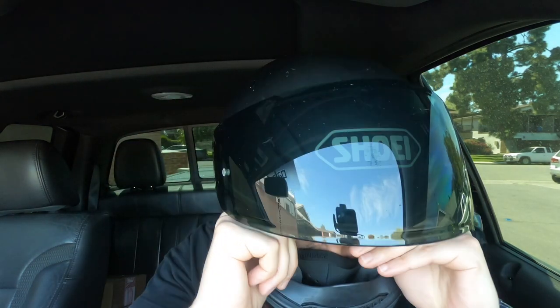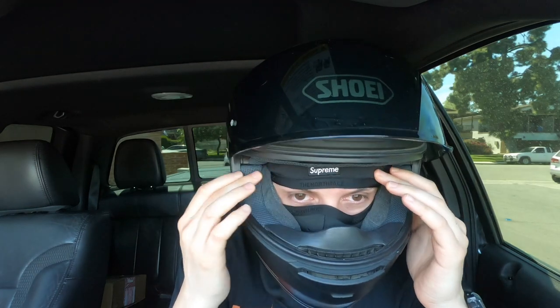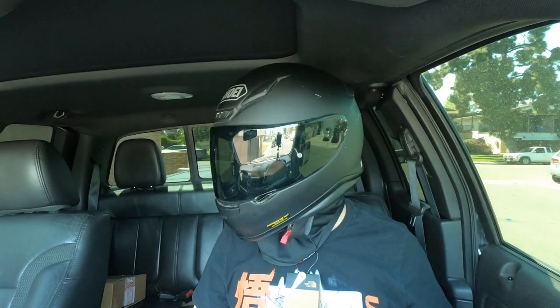I pull the tab a little lower so you can kind of see the Supreme right here. That's pretty much it guys. If you liked this video make sure you give it a thumbs up, subscribe if you want to see more reviews like this, and stay safe out there. Peace.